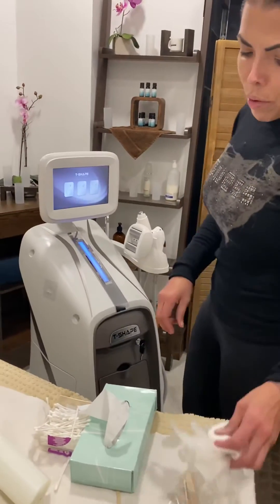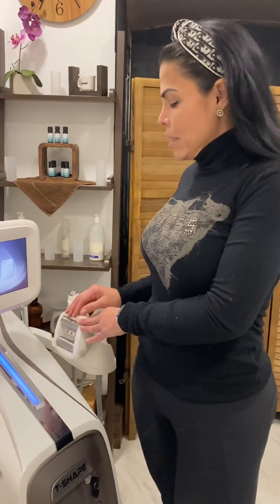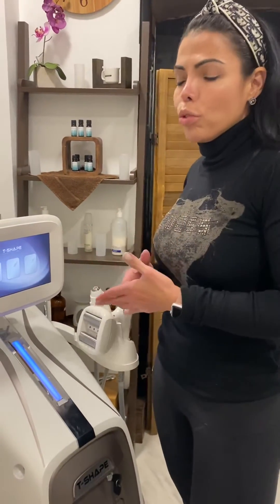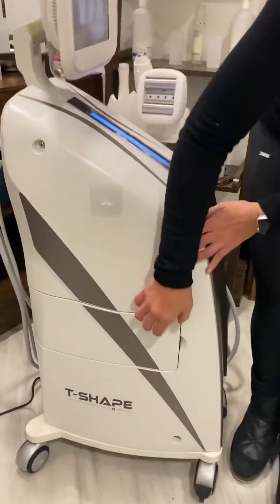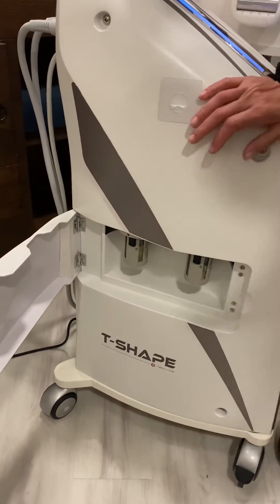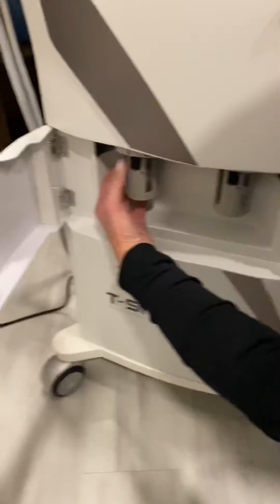Sometimes we're going to get some trouble shooting with the machine — it's not sucking properly. The first thing to check is that there is no cream in the tubes. If the machine is clean but still not doing the same suction, we're going to go to the side and open this little compartment and check the filter. If this is full or dirty, it's not going to work properly — it's not going to do the same suction.